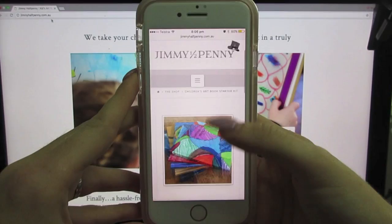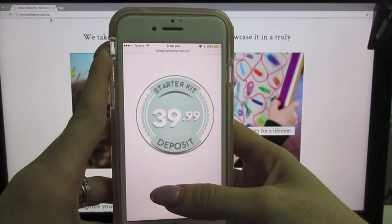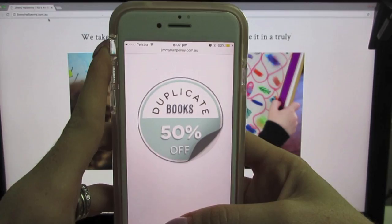A starter kit costs $39.99 and that's what I'll be paying tonight per book. On the side it says duplicate books are 50% off, so if I order one book tonight and then want to order an extra one for my parents, that would cost me 50% off the price.